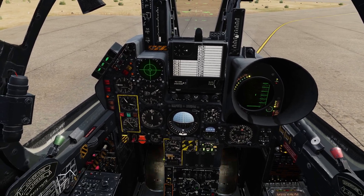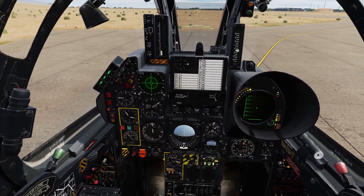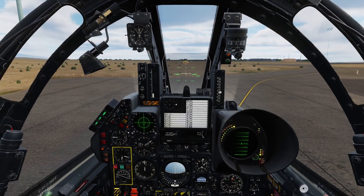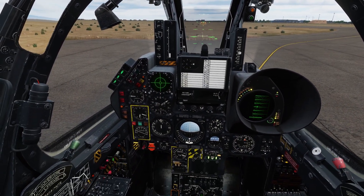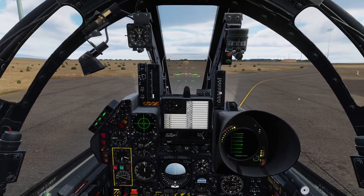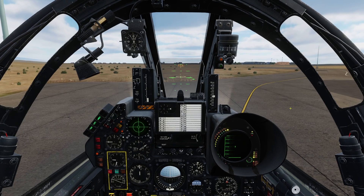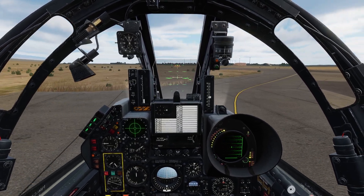Mafraq traffic, Reaver taxiing to active runway 31 via Alpha Delta, Mafraq. Okay, here we go. Cockpit is set — disengage the parking brake. We'll throttle up to approximately 7,000 RPM to overcome rolling friction, then throttle back once she is rolling.